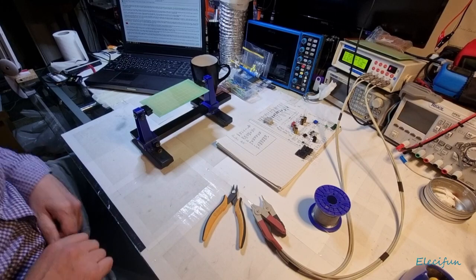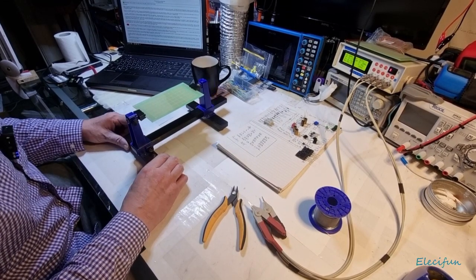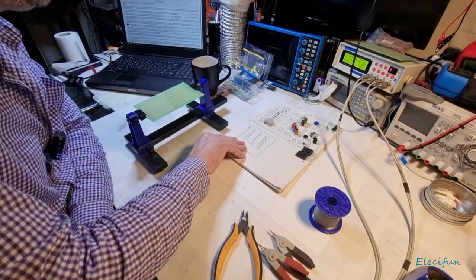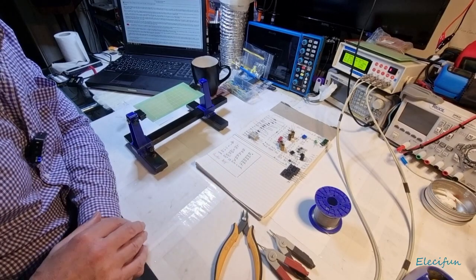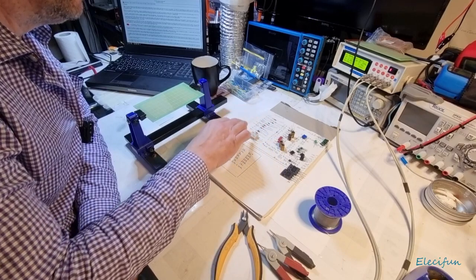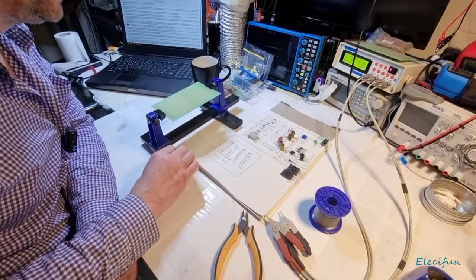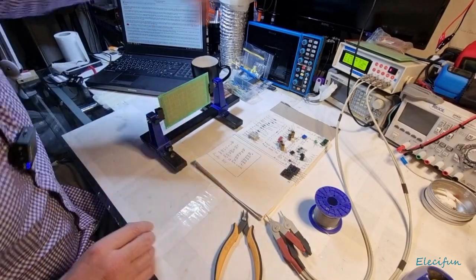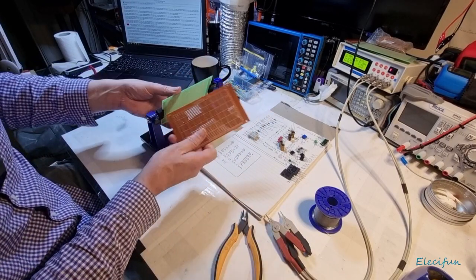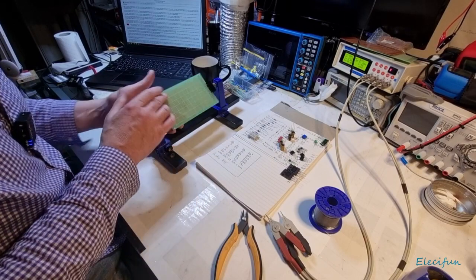Hello everybody and welcome back to my channel. It's the early hours of the morning — my black and white cat Felix just wouldn't leave me alone, but he's gone out now. I'm one and a half cups of coffee in, and I've set out our components for this build: a 6200 watt hi-fi power amplifier. I've been waiting for these thicker, much more rigid boards to come in before getting started.